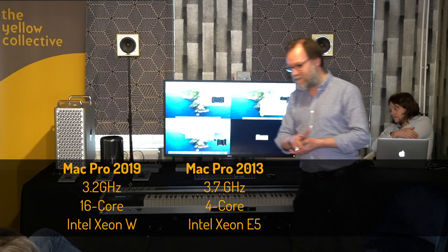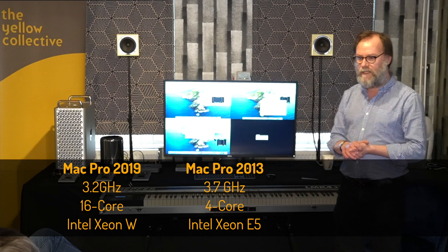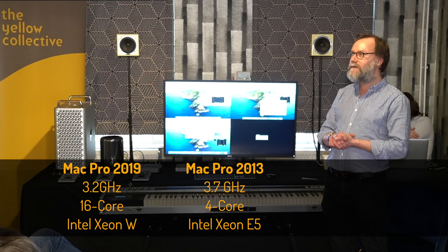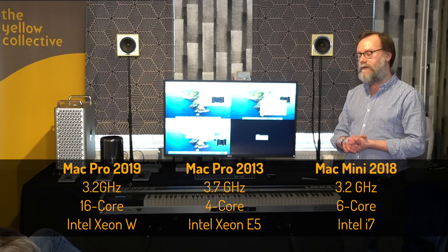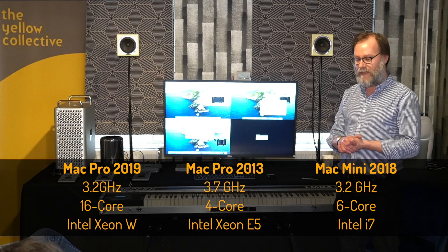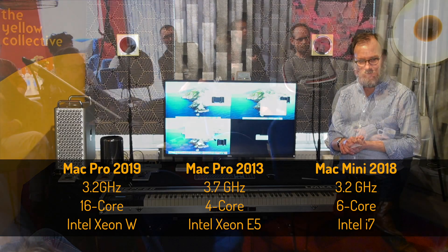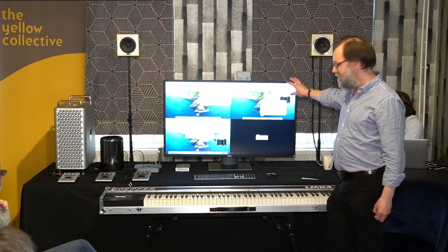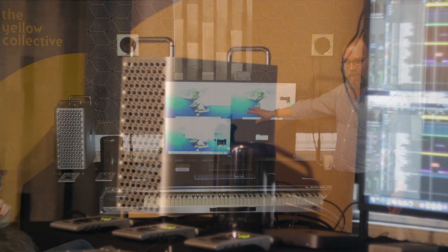And lastly, if you can see it, we've got the current Mac Mini. This is the 3.2GHz 6-core model — the top-of-the-range Mac Mini with 64GB of RAM and 1TB of storage internally. Top left is the new Mac Pro, top right is the Mac Mini, and bottom left is the old Mac Pro.